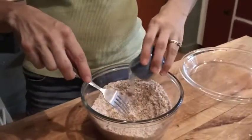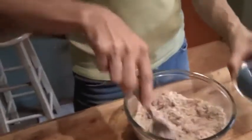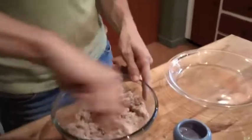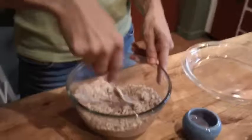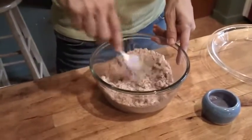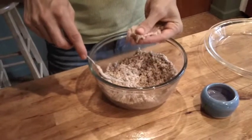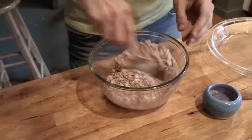We'll add a few tablespoons of coconut oil. I'm starting with about two tablespoons and will likely add a third tablespoon. I'm going to test it by pressing it together — it holds together pretty well, so there's probably enough oil.